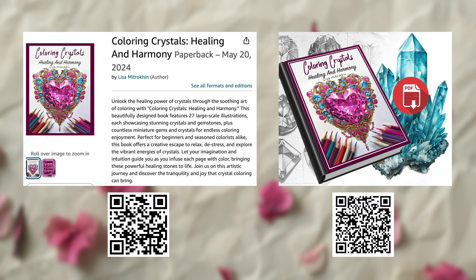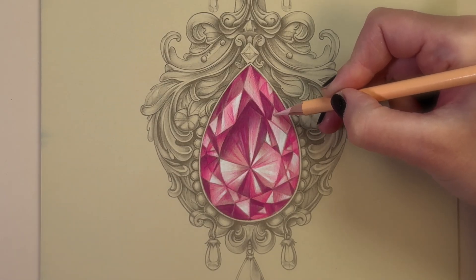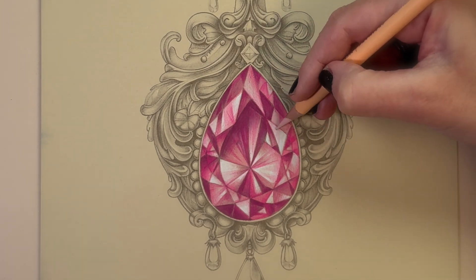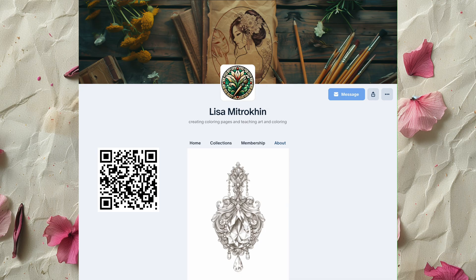This book comes in both paperback version and a PDF download version. As with all of my books, I will be working on a PDF printed page. I printed mine on 65-pound cardstock paper in a light cream tone. For this project I will be using Prismacolor pencils with an additional tool of white charcoal. I will be showing the name of every single pencil on the screen while I'm using it. This specific page is available on Patreon as a free gift for everyone, even free members, so go swing by Patreon and grab your copy.